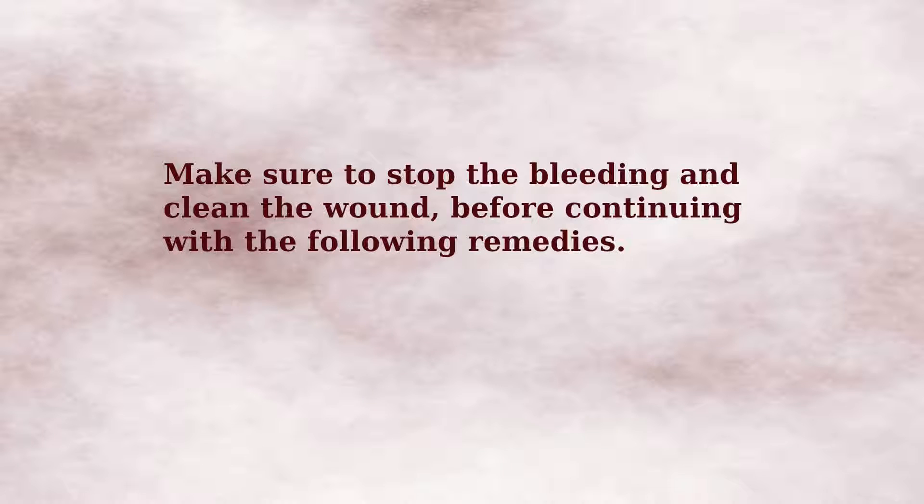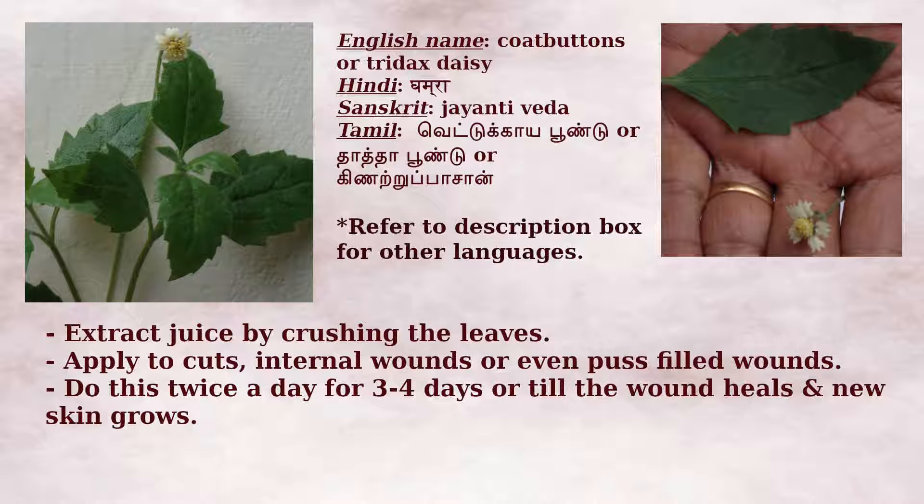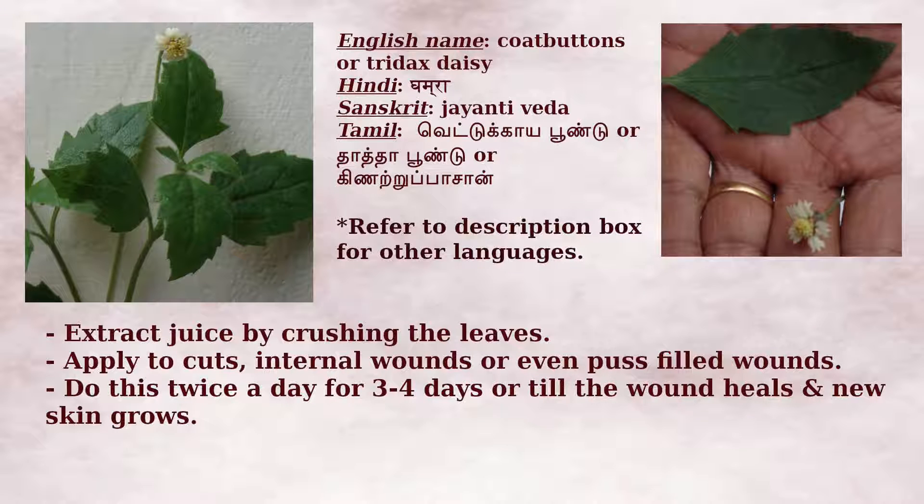After we stop the bleeding and clean the wounds, we can then proceed with any of the following remedies. Remedy 1: For any wound or cut, use the juice of the leaves of Tridax daisy, also called coat buttons. This plant has thick, juicy leaves which grow wild everywhere, particularly in rainy season and places where the soil is moist. To get its juice, simply crush the leaves on your palms using your thumb. Apply this juice to the cut.